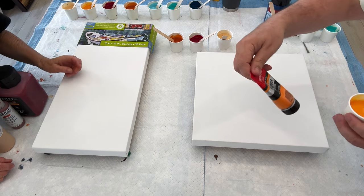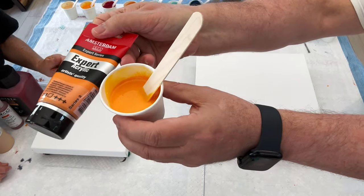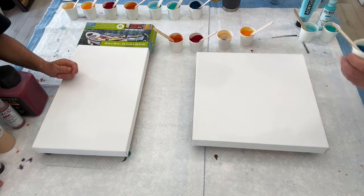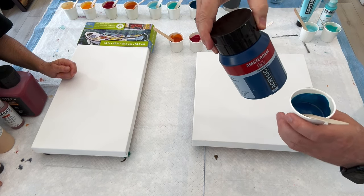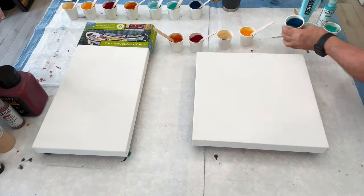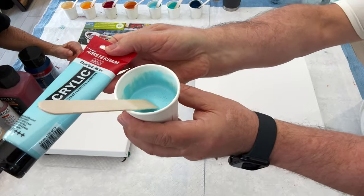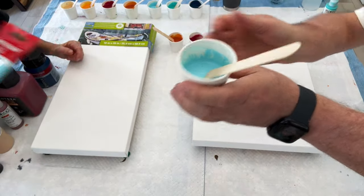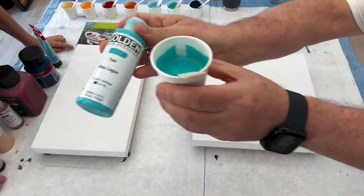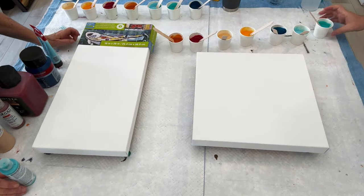Then we have a Golden Fluid Iridescent Gold Fine — yummy color. And this one I'm very interested in: Expert Amsterdam transparent orange — beautiful color, that Expert series, the pigment is so strong. Then we have an Amsterdam Standard Series greenish blue — pretty, pretty, pretty. And we have an Amsterdam Standard Series Sky Blue Light. Last but not least, Golden Fluid Teal or Blue Lagoon — beautiful.